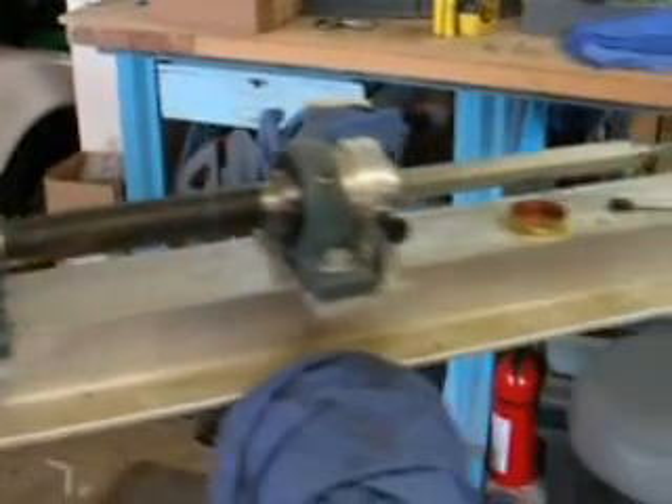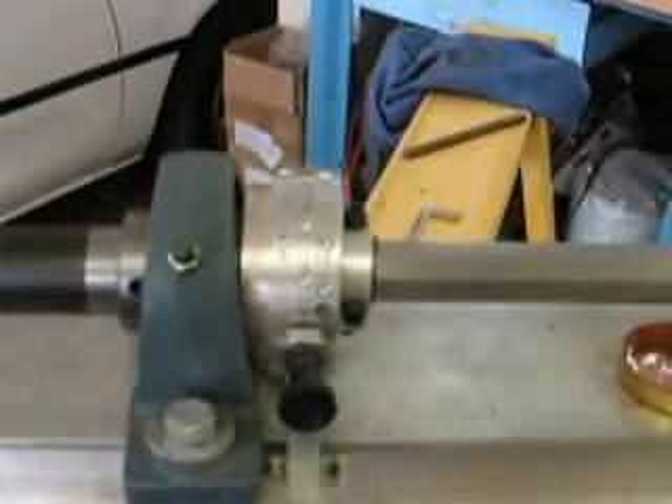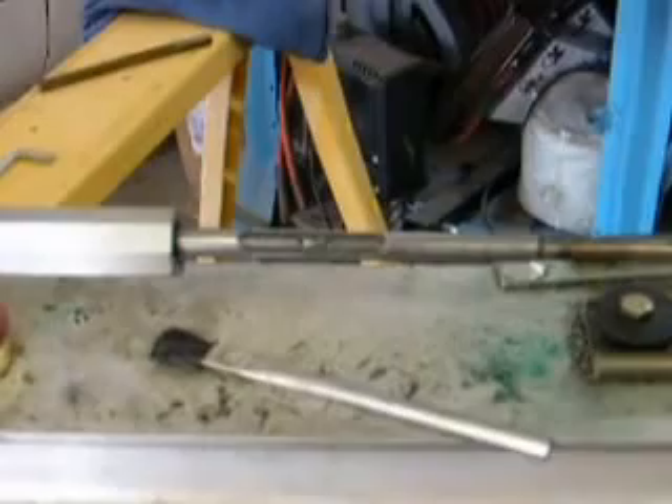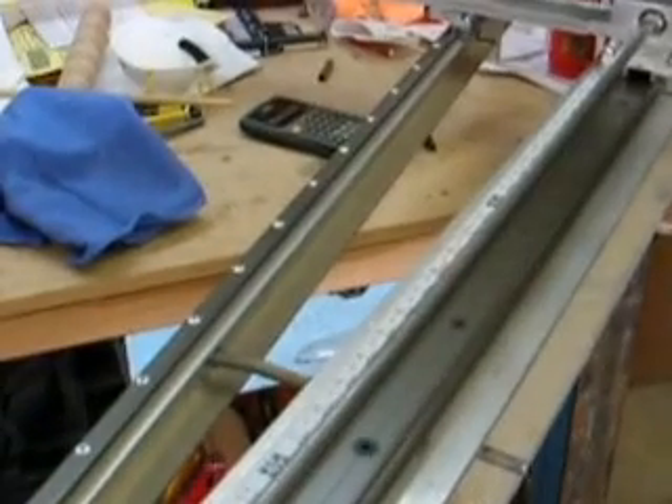Put in the barrel vise. This is the indexer here, set on 12 grooves for the barrel. Here's the cutter. You can see some of the swarf from the previous runs here.